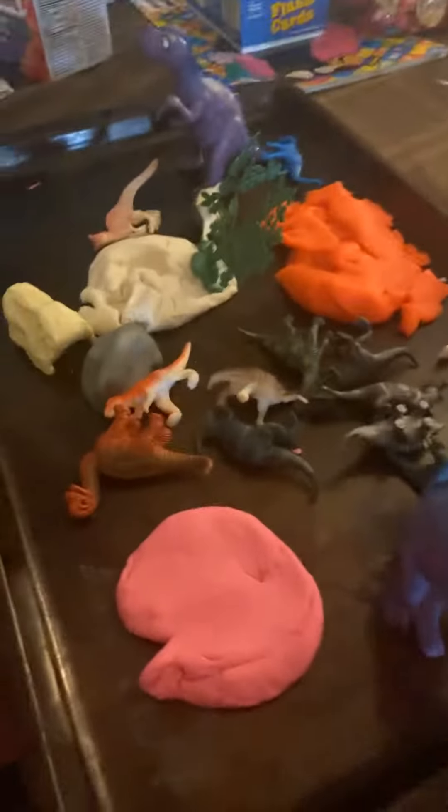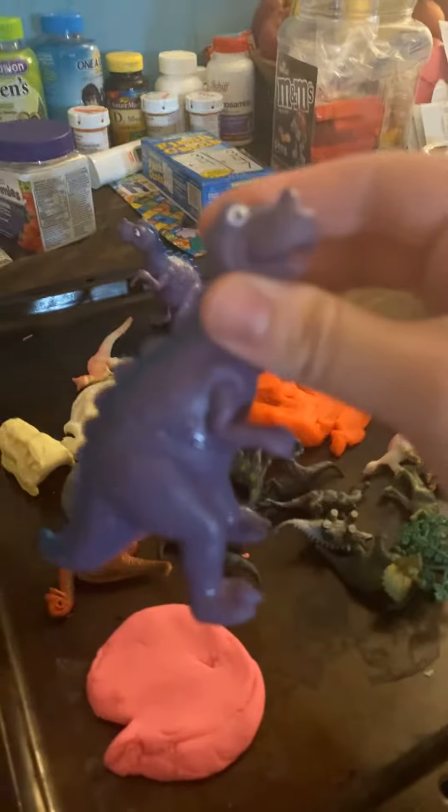We are doing Dinosaur Week this week, so I figured we would do something fun with Play-Doh. So I have Play-Doh, some little plastic dinosaurs, some little trees. You can do shells, you can do little skull heads for this. And what we do is, you make imprints, and you play with the Play-Doh, and it's like a fossil.